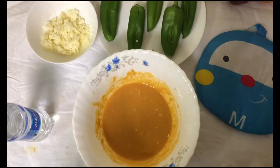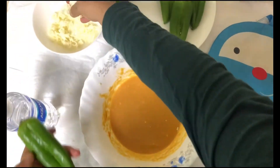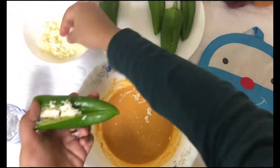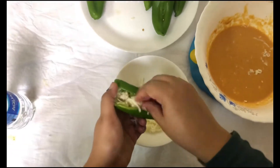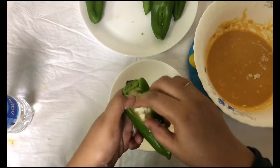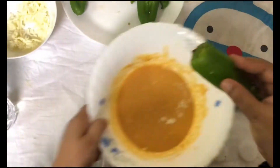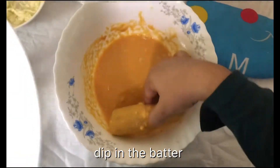This is the right consistency. Take the chili and stuff the cheese inside. Then dip it into the batter and make sure it's all evenly coated.